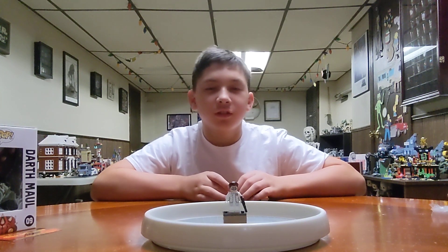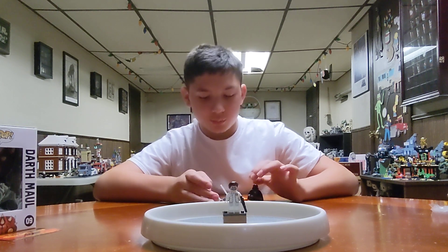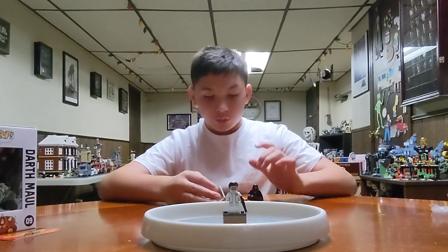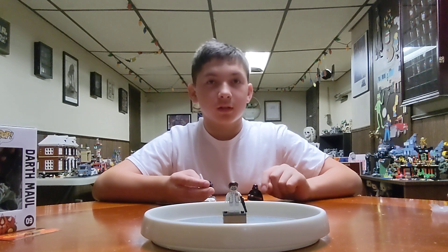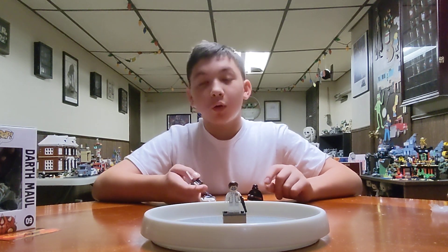Welcome to Max Johnson's channel. I'll be showing a lot of LEGO minifigures we got at Collector Con. One is fake. More Collector Con stuff — yeah, how much stuff did we buy?